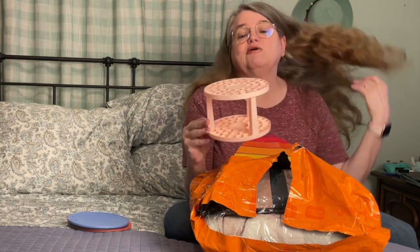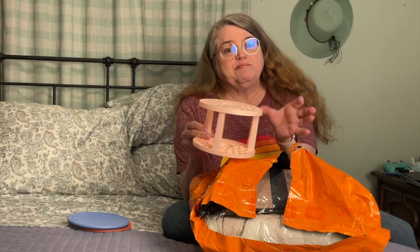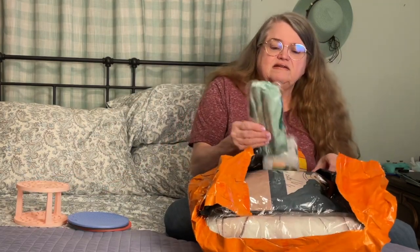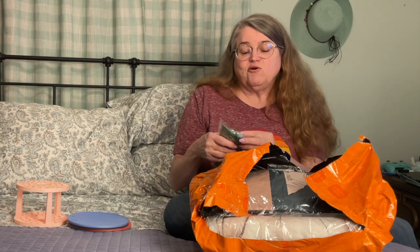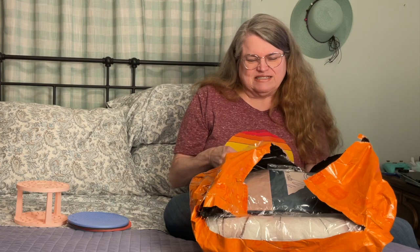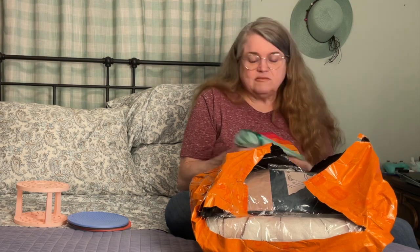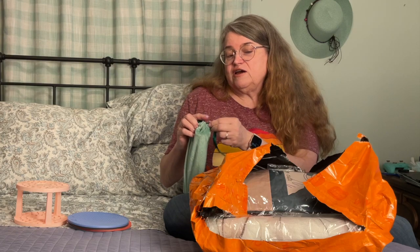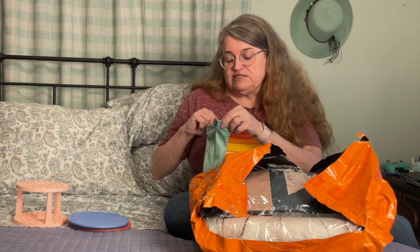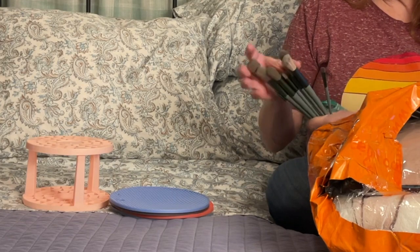These are great for crafters — put your paint brushes in them. People use these for makeup brushes too. I ordered these makeup brushes because they're really cheap, like $1.77. Everything was 77 cents, I don't know why. I got these actually for doing dry brush painting because dry brush brushes are really pricey. These look pretty nice for under two bucks.